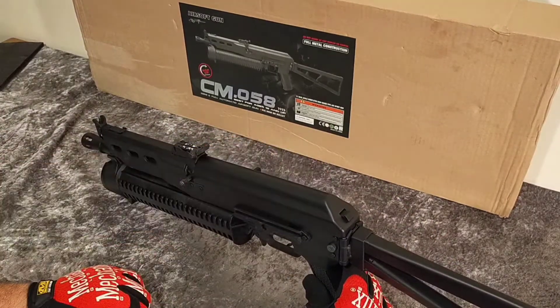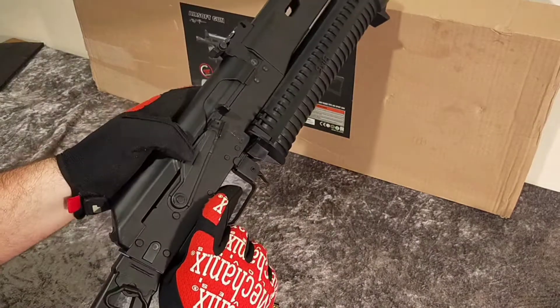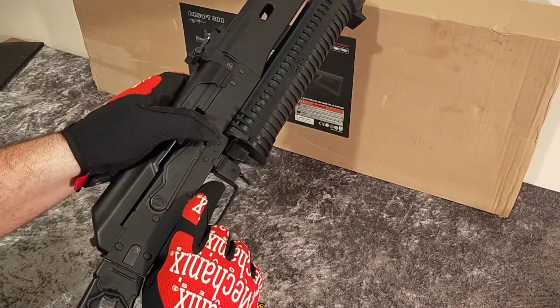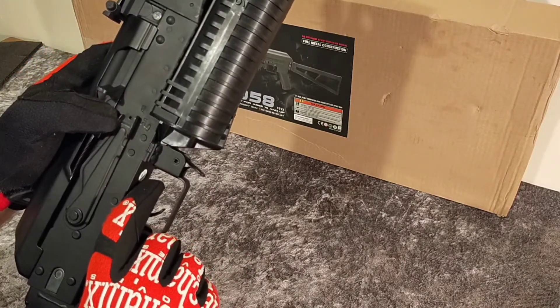The battery slides in there — there's the hop-up button like an AK. You slide the battery in and click it down. You've got the safety and then semi and full auto.